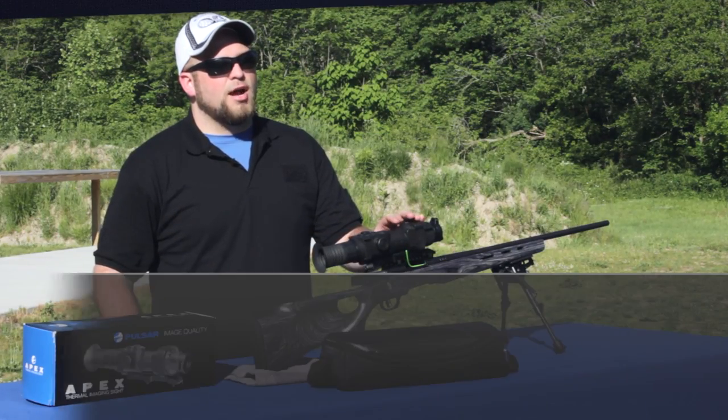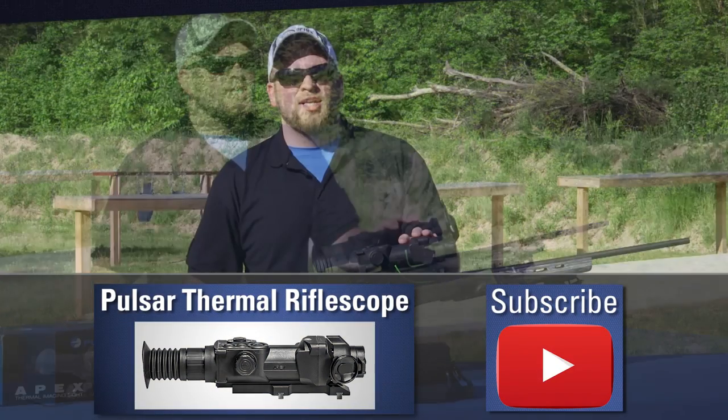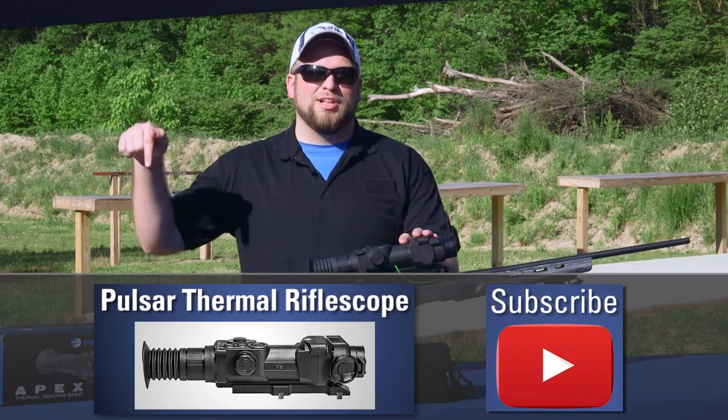Once again, my name is Matt. Thanks for checking out our OpticsPlanet product in action video, and if you want to see more videos in our series, make sure you click the link below.